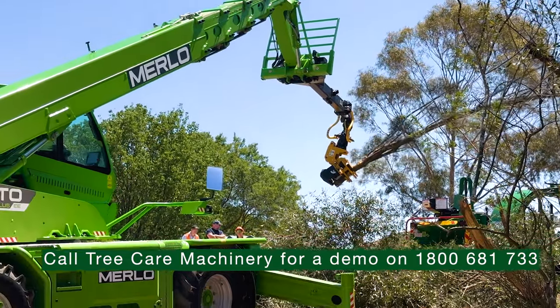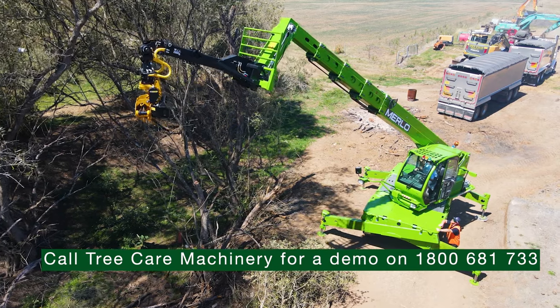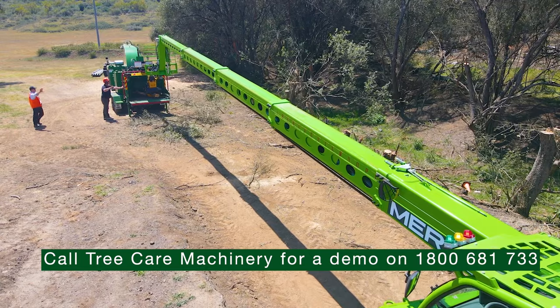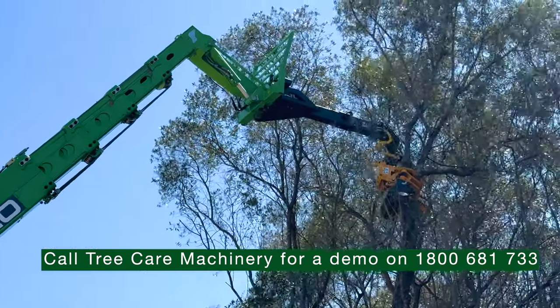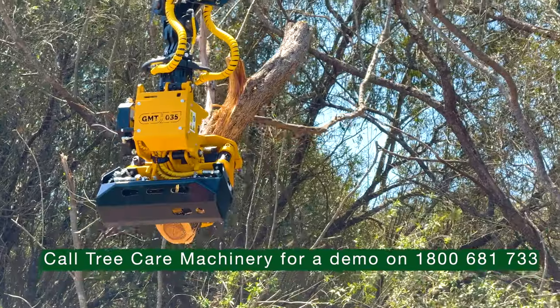This 50.26 is a five tonne, 26 metre reach machine. So at full height all the way up, you're looking at about 1.5 tonne. When you have the machine up, you've grabbed onto your limb and made your cut, it'll actually hold the limb in position rather than letting it fall down and taking all that weight.